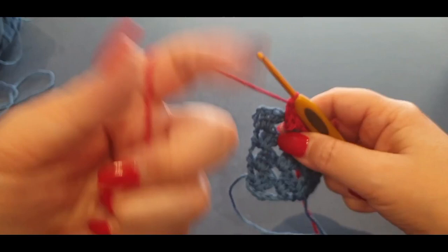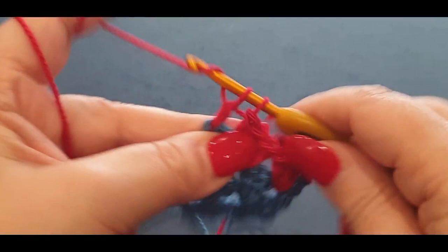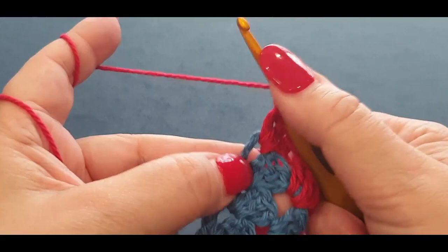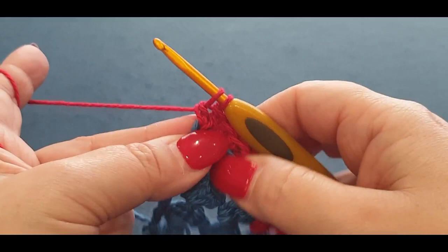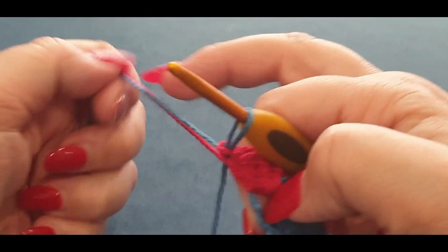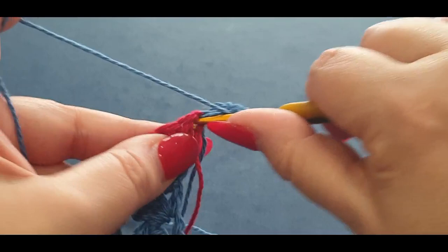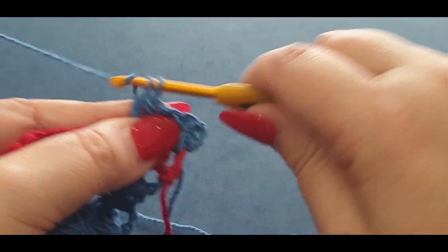We're only using red for one row in this section. Put your three double crochets in that space, then three in your next space — no chains, just keep going. Three in your next space, three in the next. Then do another cluster set in red in that last space as usual — four double crochets. On your fourth double crochet you're going to change colors again back to blue.